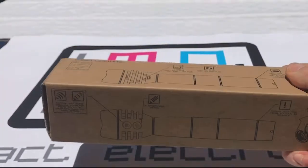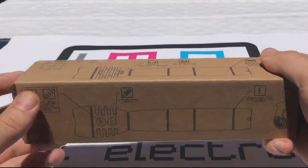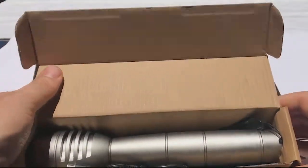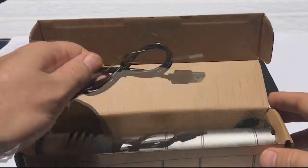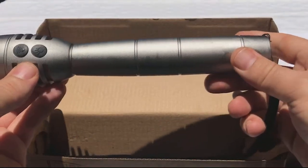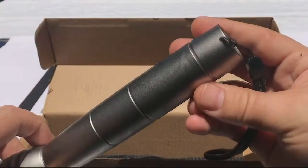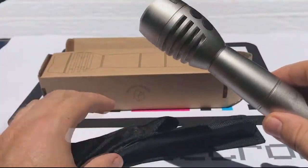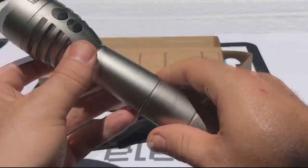We take the extra-large product out. Again, the instructions are on the pack. Again, it comes with a USB cable. It's also milled out of solid aluminium. It also has a carry strap and a much larger wrist strap.